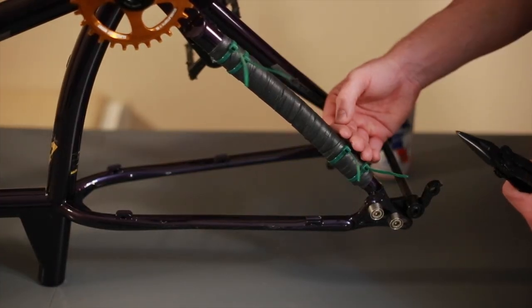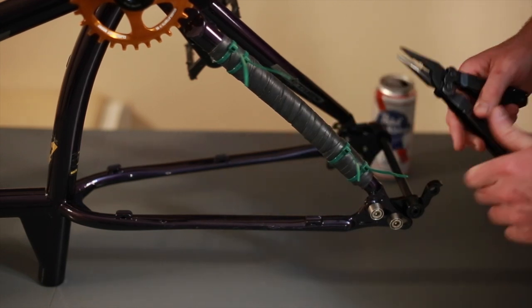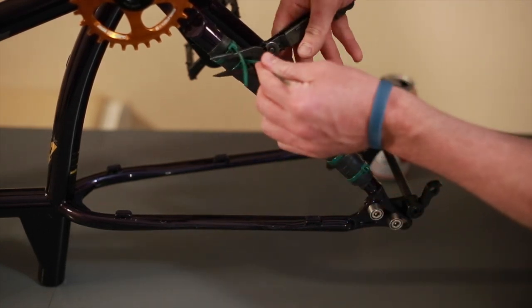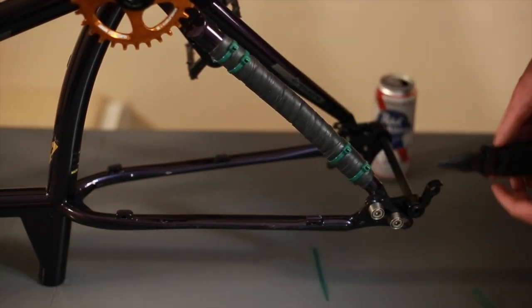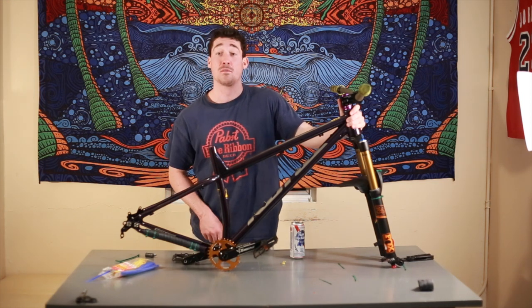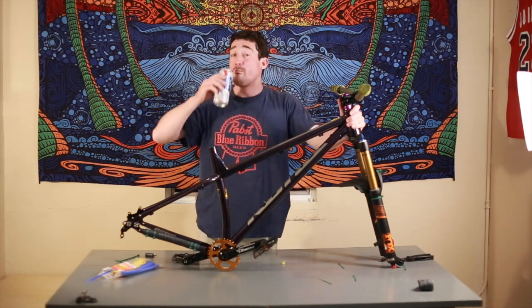Now that your inner tube is securely fastened to the chainstay, take your pliers and snip away the excess. So now that you know how to make a homemade chainstay protector, you're not going to be cringing every time that chain slaps against your chainstay. Hope to see you all out there and remember to always have fun. Bye-bye!